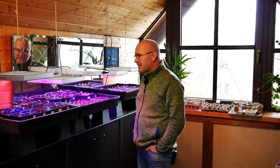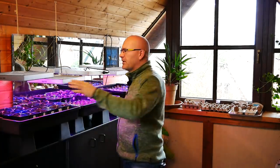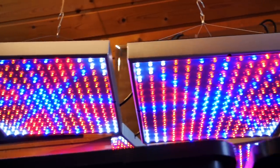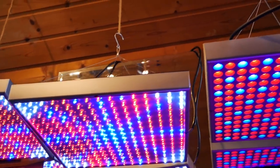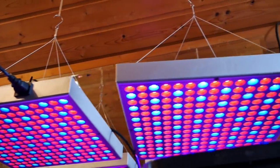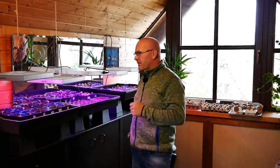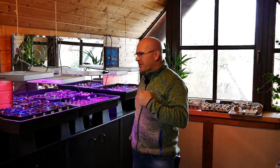Und da das in den letzten Jahren immer ein bisschen mehr wurde mit den Pflanzen, habe ich natürlich irgendwann mal – ich glaube vor zwei oder sogar schon drei Jahren – diese fünf Lampen hier gekauft. Relativ geringe Wattzahl, ich glaube 14 Watt, die günstigsten vom günstigsten. Aber das reicht mir, um die Zeit zu überbrücken von Februar bis ungefähr Mitte Ende März.